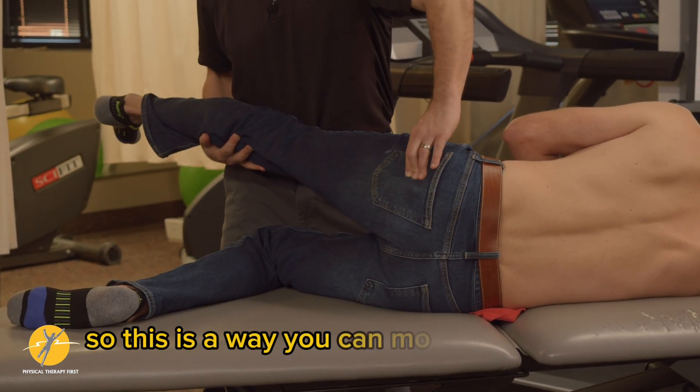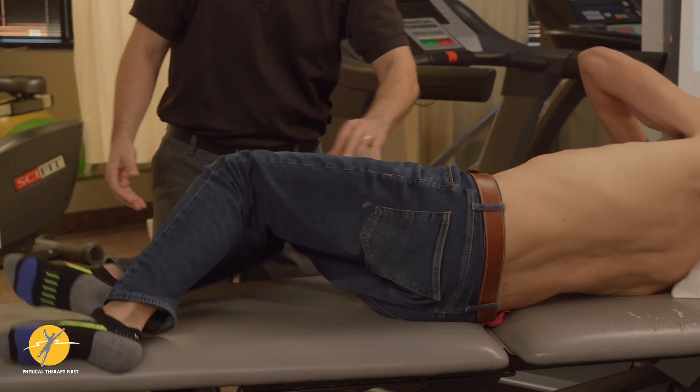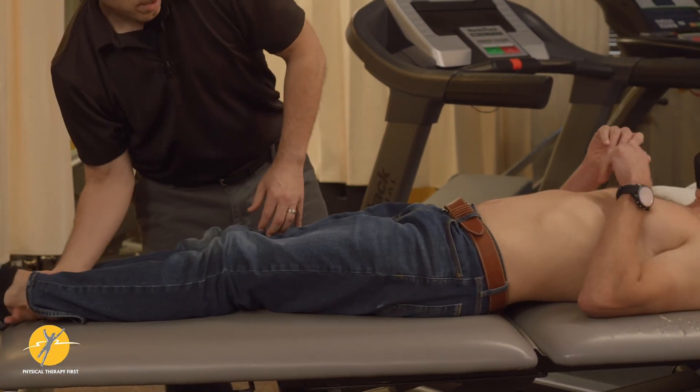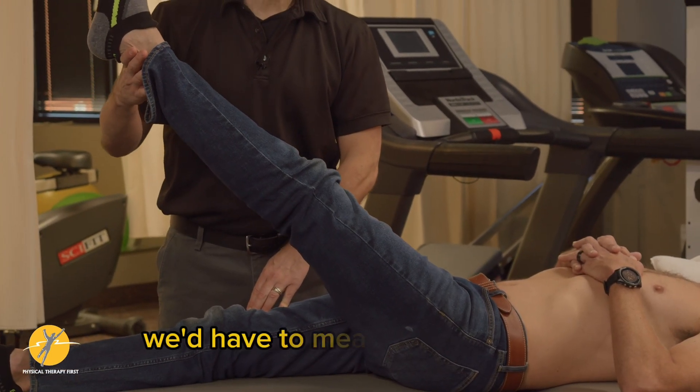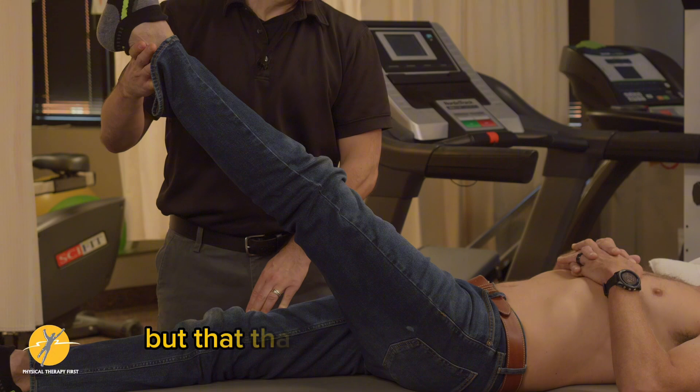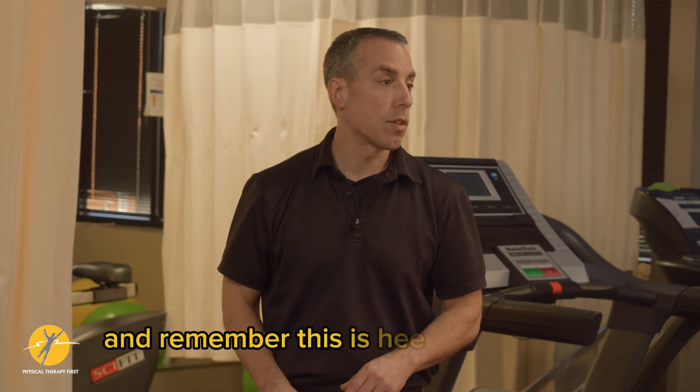This is a way you can mobilize the nerve as well. Go ahead and lay on your back. Usually when you come up we'd measure it officially, but that is better than it was — and remember, this is heel strike of gait.